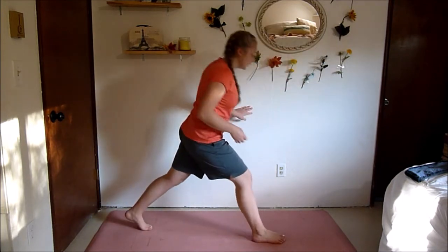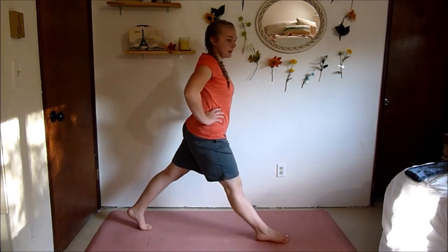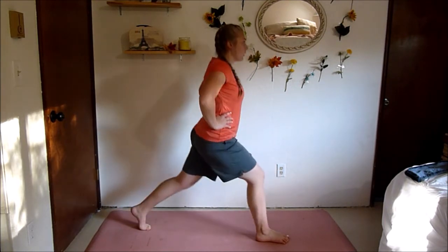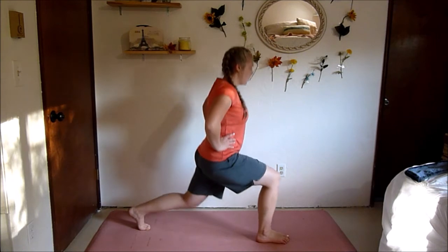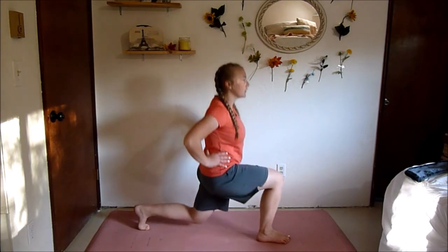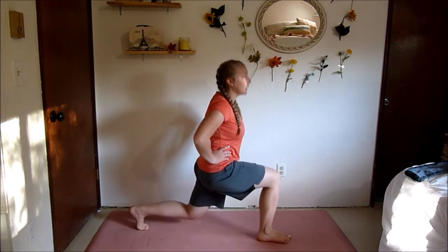Next up we've got a three-pulse lunge. This one's really simple. We're going to stay on the same leg for 45 seconds. We're just going to lunge down, pulse for one, two, three, and stand. Squeeze the glute of the front leg to propel you up. Take it nice and slow and really feel the burn.